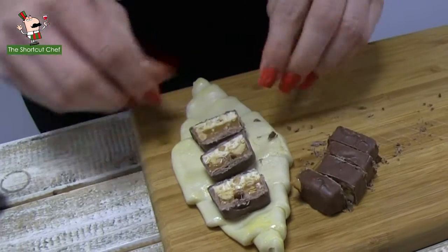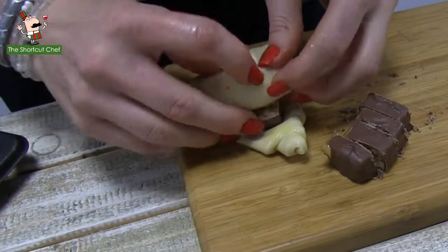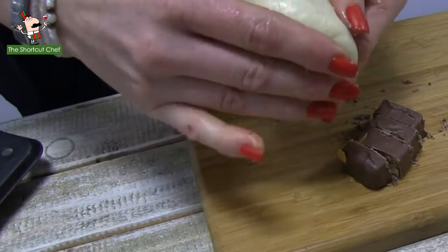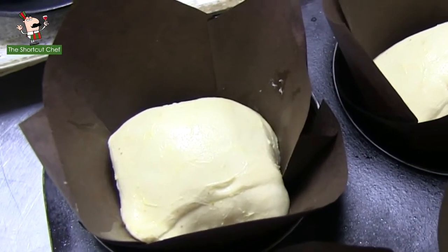Look at that — decadent, and sweet, and tasty. Roll it up, and now you have the Snickers bar cruffin ready. We're going to do one last cruffin with our remaining Snickers bar.